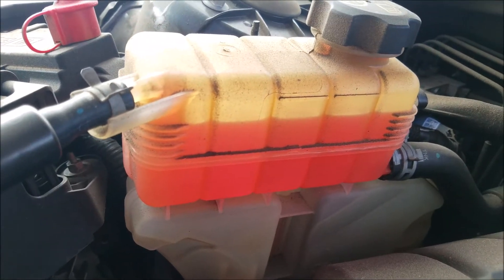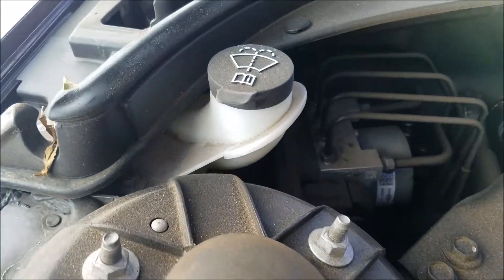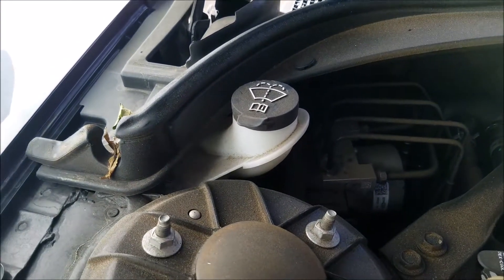Now we have our coolant reservoir, which holds the engine's coolant. We never want to open it when the car is hot, as it will be under pressure. And now our washer fluid reservoir, which we never want to add anything to but washer fluid.